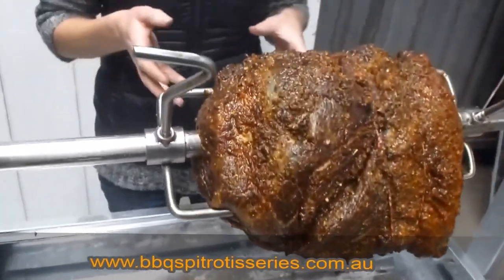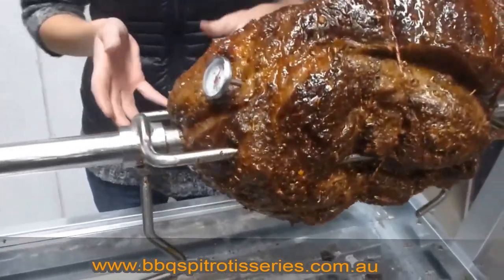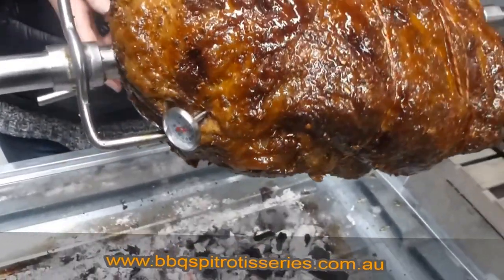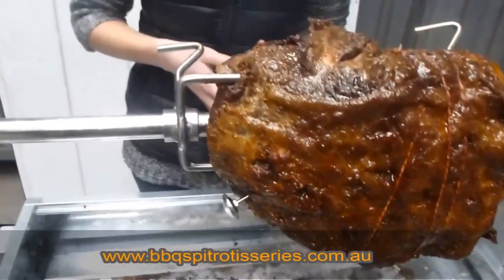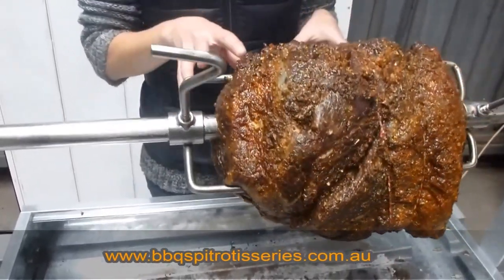Ideally with a piece of beef, if you like it rare, you'd have it at 60 degrees. If you like it medium, it would be 65. And if you like it well done, you'd be looking at 70 degrees. And that's just for beef and lamb.